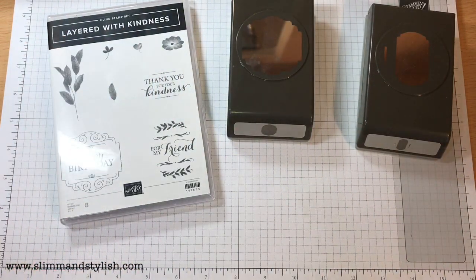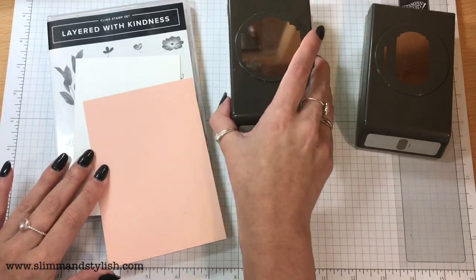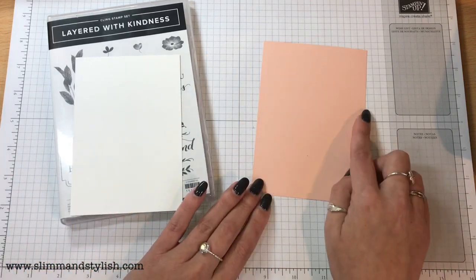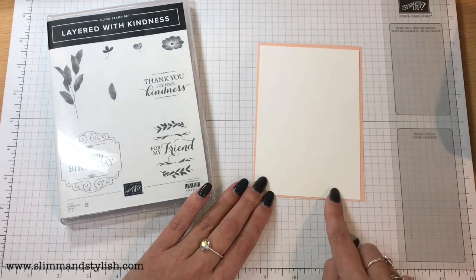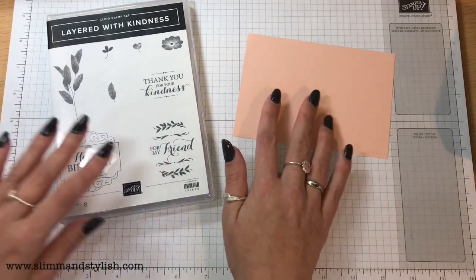You're going to need a sheet of Whisper White — this is the Thin Whisper White — and then this is Petal Pink cardstock. This here is 10cm x 14.2cm, and this is 9.5cm x 13.8cm, and I'm going to start off with a Petal Pink section.